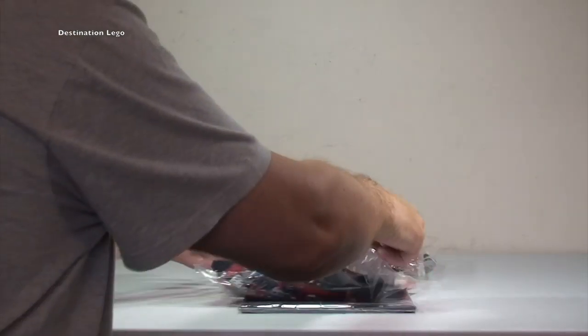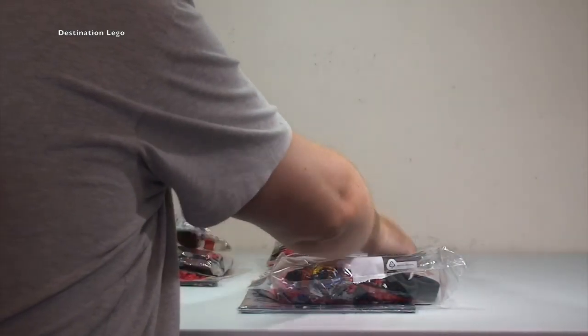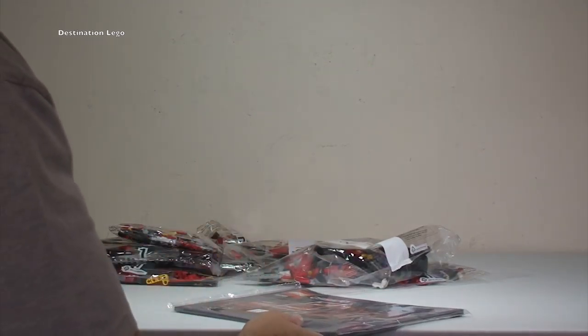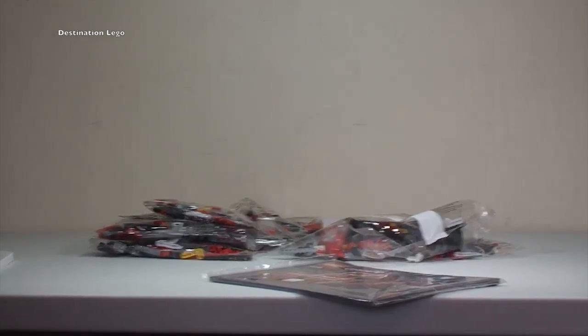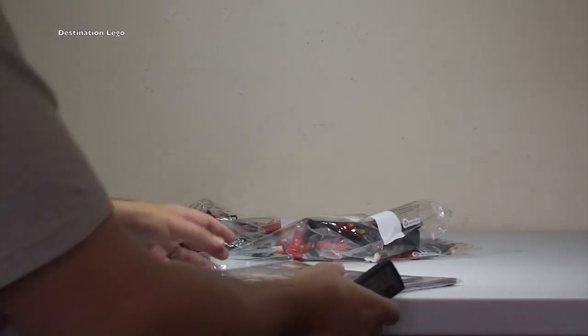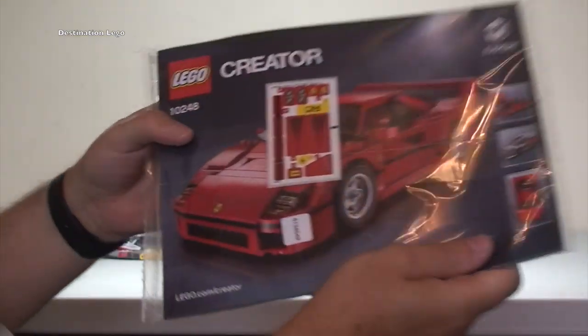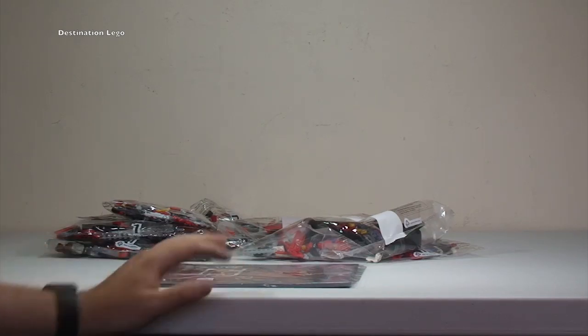Now we have an empty box — put that down to one side. We have what looks like eight bags in total. We have the instruction manual and the sticker sheet that come with this set. We'll take a closer look at those in a second — let's just get these bags sorted out.